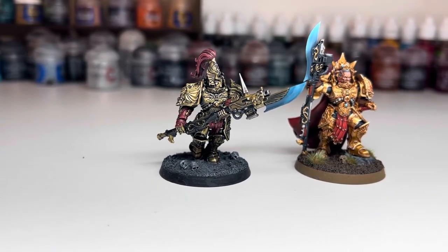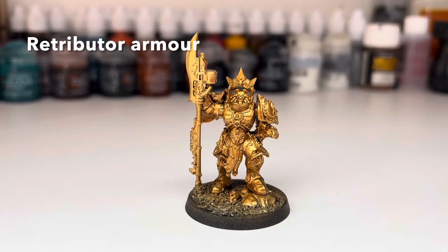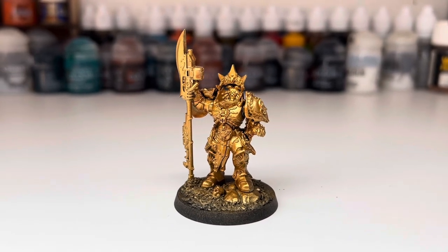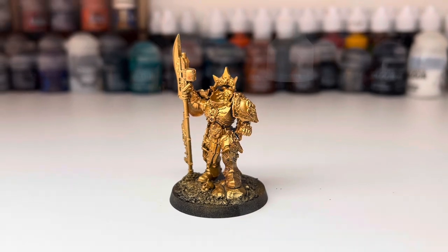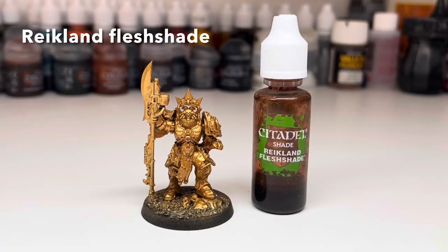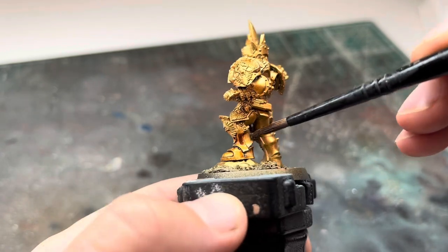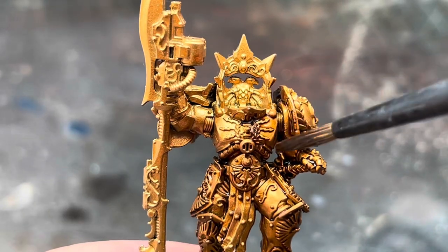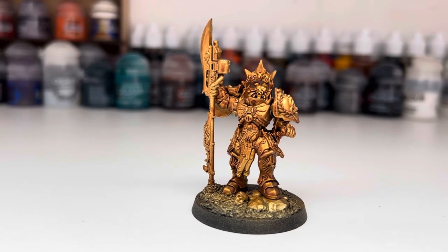The first scheme is a more traditional Custodes armour — a nice, bright, rich gold that replicates the look of the box art. The first step is to use Retributor Armour to give the miniature a good solid coat of gold. I did this using an airbrush, but you could easily do this with a rattle can. I then used some Reikland Fleshshade to completely cover the model, making sure to get it into all of the recesses and the details. While doing this though, I also made sure not to allow the wash to pool anywhere, and took care to get a good even coat all over the model. I then left this to dry for about an hour before moving on to the next step.